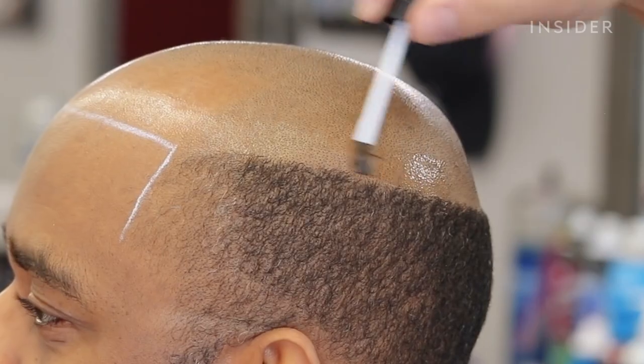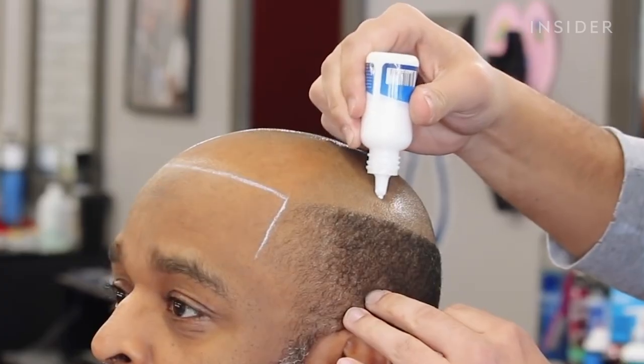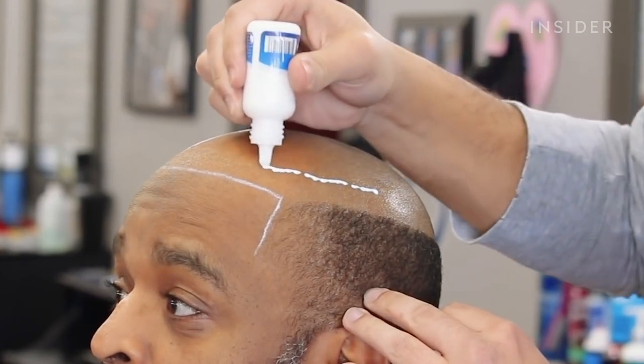The scalp protectant goes on after that, and then I use my Ghostbine lace wig adhesive. I use hair glue. I laid the wrap down and I just blow dried it.